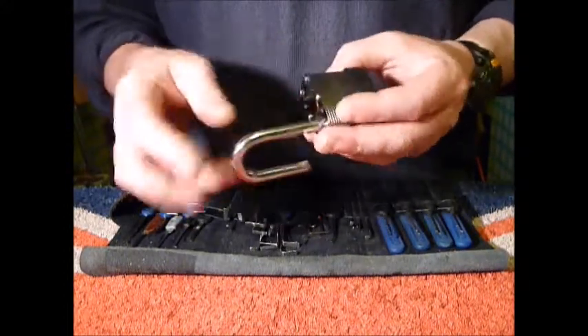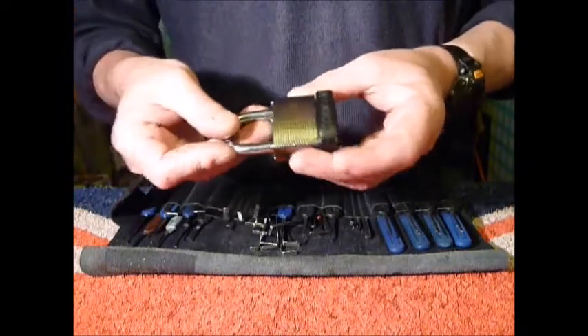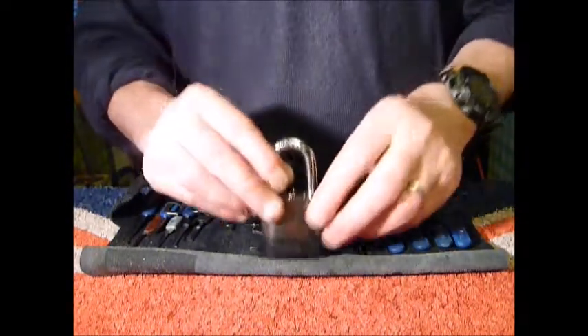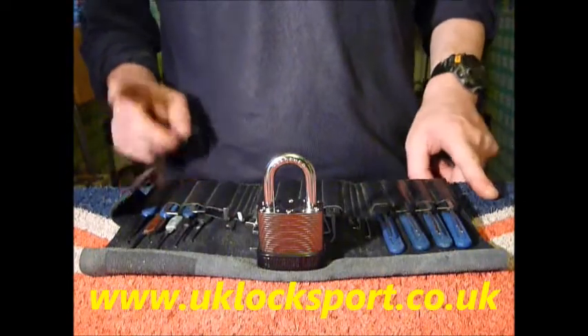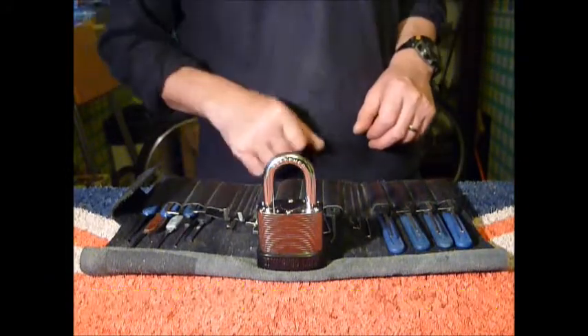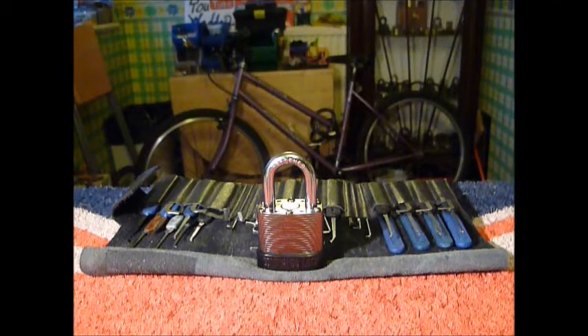So that's the Commando Peacemaker padlock, single pin picking. If you are newbies to Locksport, why not come visit us at www.uklocksport.co.uk. Thanks for watching, happy picking — and please keep it legal.